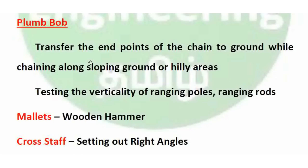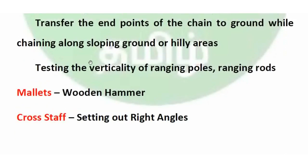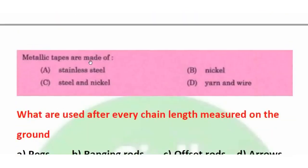Mallets are wooden hammers used to drive wooden pegs. The cross staff is used to set out right angles for offset measurement; it will be covered further in the offset class.